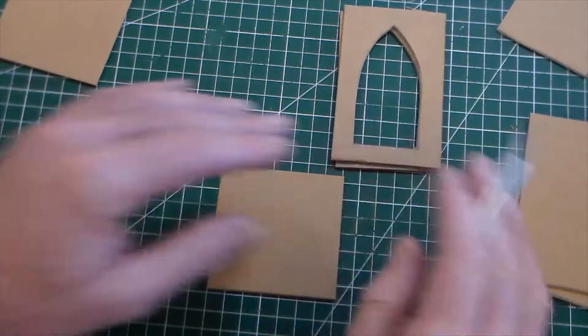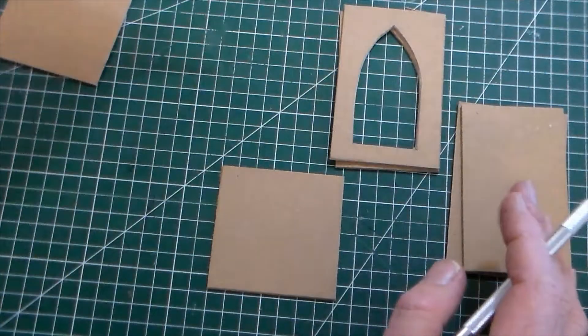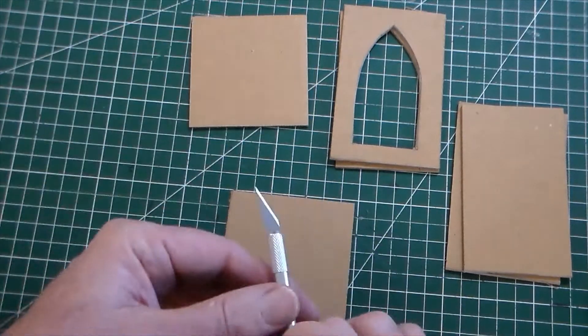So there's all my pieces. I've got two sides like that, two sides like that, a base and a lid.